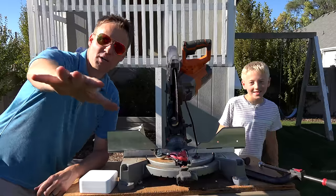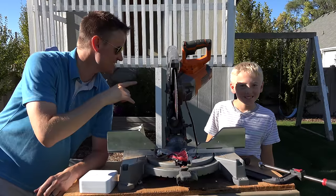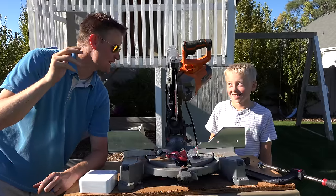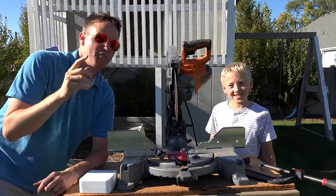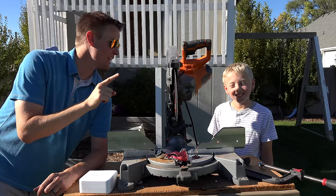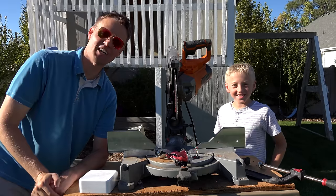Side note: we did a video a couple weeks ago where Lincoln sang a song called I Like Pie, and you guys were so funny — you sent in so many submissions of funny singing. So for the last 20 seconds while you choose which video you're going to watch next, we are going to play one of our favorite songs. You guys are funny and awesome.